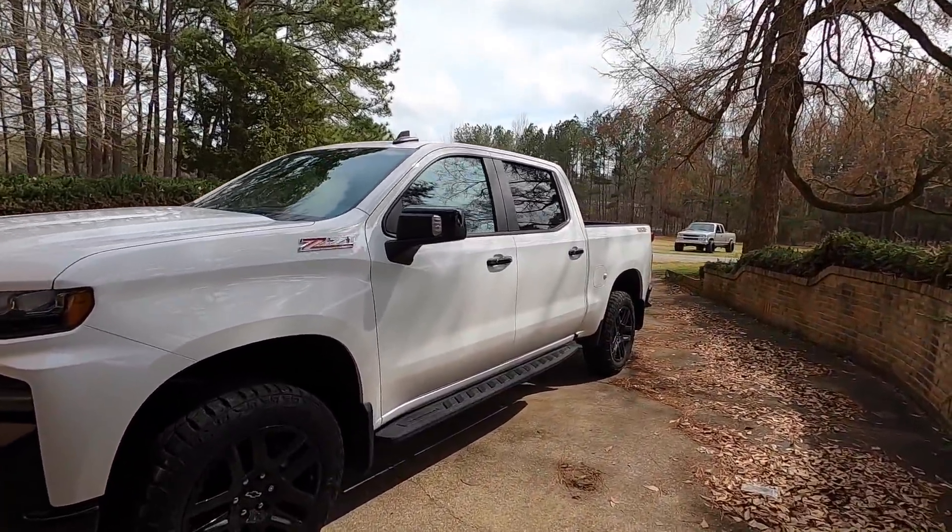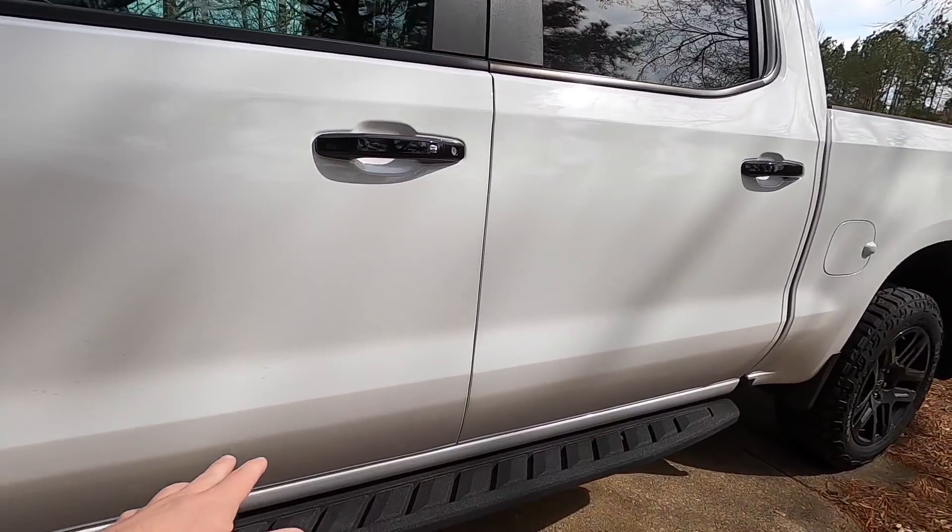What's going on guys, back with another Trail Boss video. In this video we're going to be installing a little preventative mod that's going to help ensure that the paint stays good. If you've had a Silverado or basically any truck, you know getting in and out of your truck can take a beating on it. If you don't know what I'm talking about, let's go ahead and look at it.